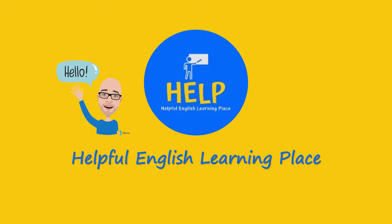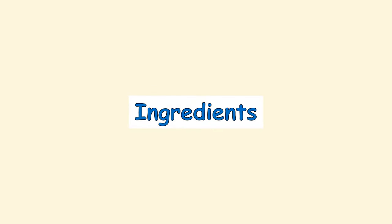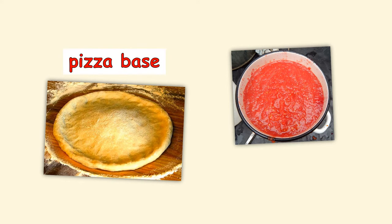Hello, welcome to Helpful English Learning Place, the channel for all your English learning needs. Don't forget to subscribe and leave a like. Today's video: making a pizza. First, let's look at the ingredients: mushrooms, onion, peppers, cheese, ham, pepperoni, pizza base, and tomato sauce.